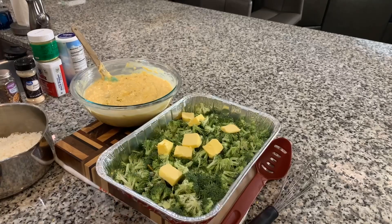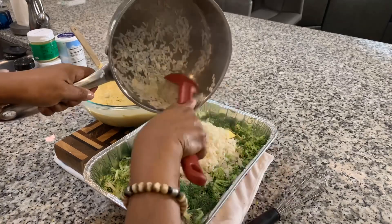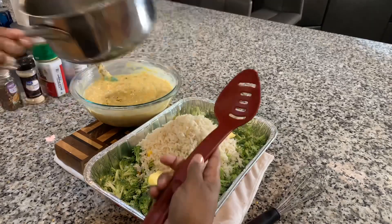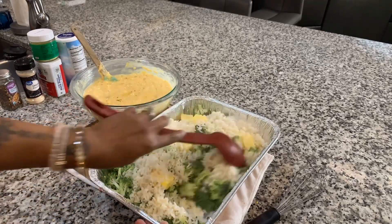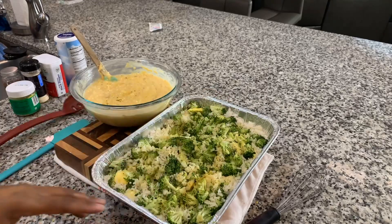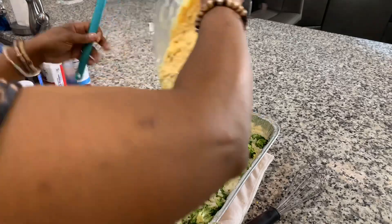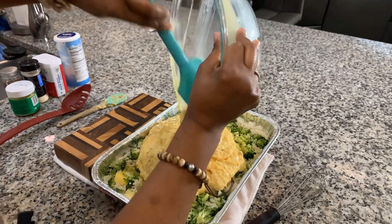Everything Gina Young shares with you is going to be simple and taste good. We've drained our rice and now we're going to put it right on top of the butter and broccoli. You can precook your broccoli if you wanted to, but you don't have to — the cooking time will get the broccoli done to perfection without being mushy. So now that we have that, let's mix in the rice, the butter, and the broccoli. Oh, it's beautiful already! I put a little bit more seasoning on there because we need seasoning here at the Young's house. Let's go ahead and take this really creamy flavorful cheese chicken sauce and put it right on top. Use all of it — don't leave anything in that pan.